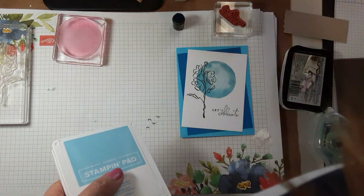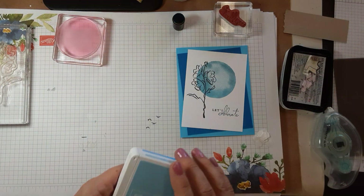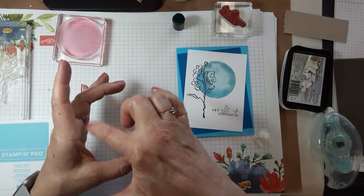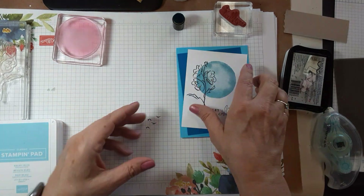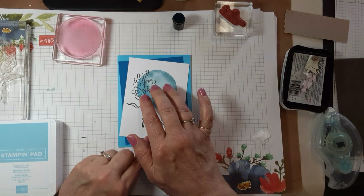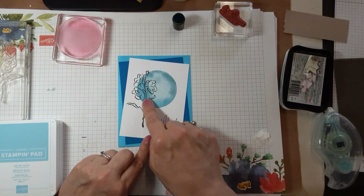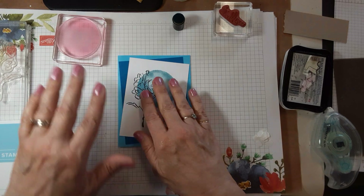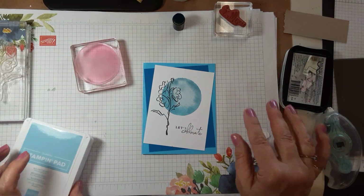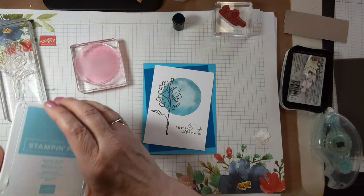You could mask a circle — you could take and punch or cut out a circle and use sponges, sponge daubers, or your blending brushes to get your circle that way if you don't happen to have a circle stamp.